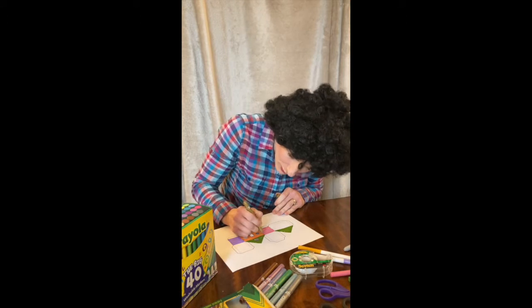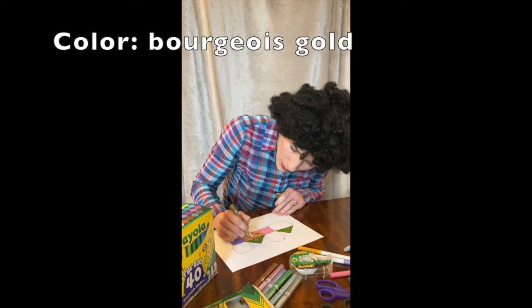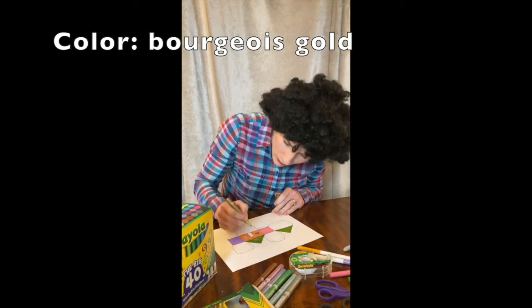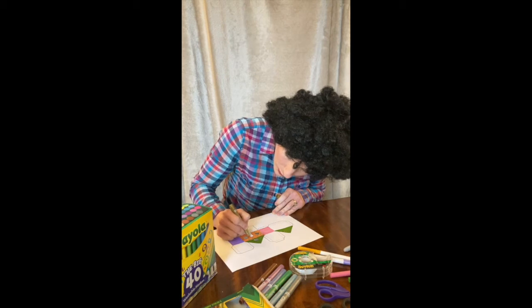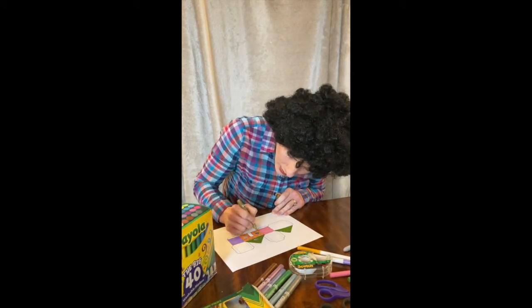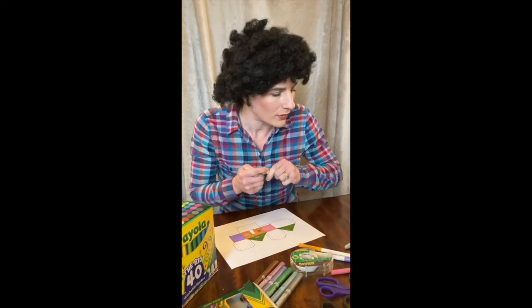I'm going to put a little swirly pattern on the front of my house with this nice gold marker. These are really a lot of fun — maybe you want to get some of these too, but you could do it with any color that you like. Let's get crazy here.